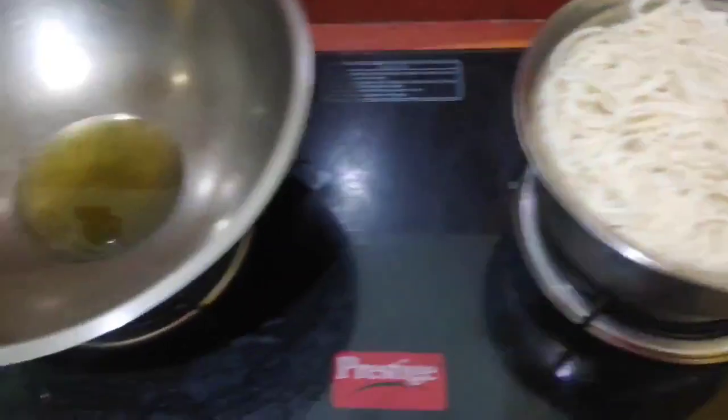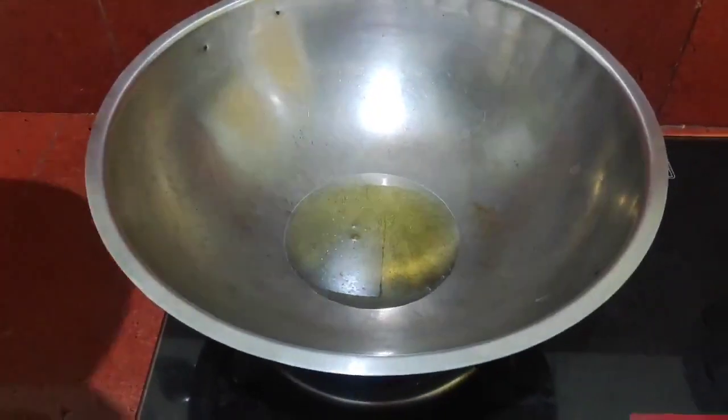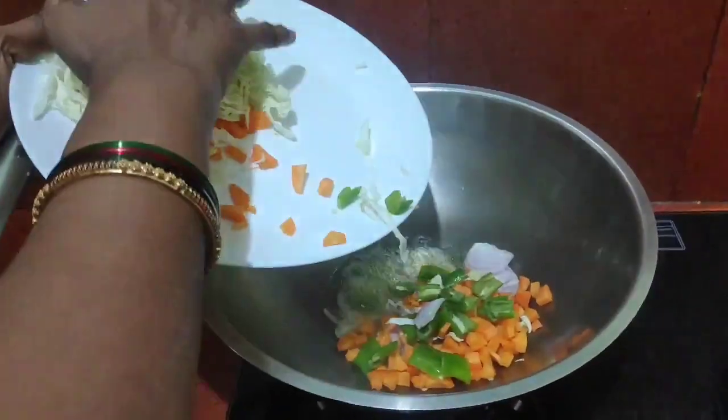Now we will cook the noodles. First, we will cook the carrots, capsicum and cabbage.